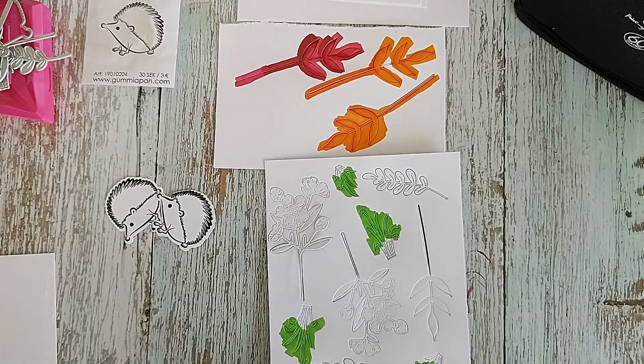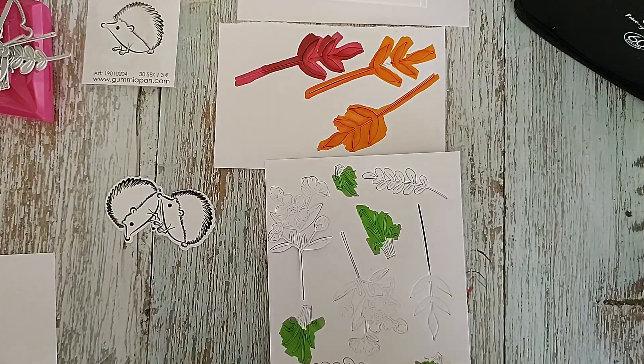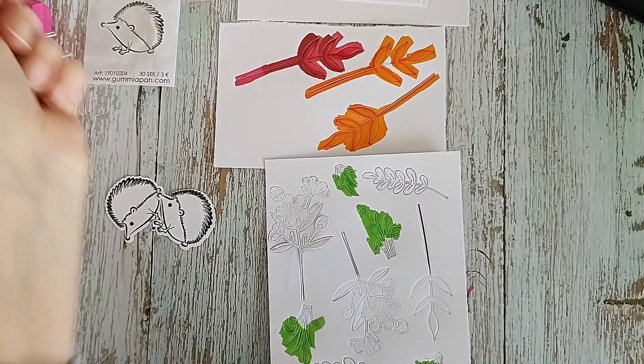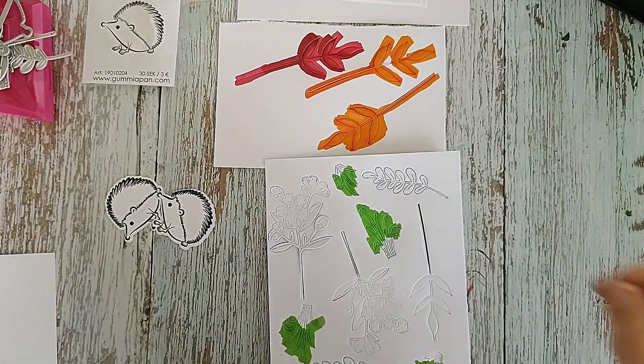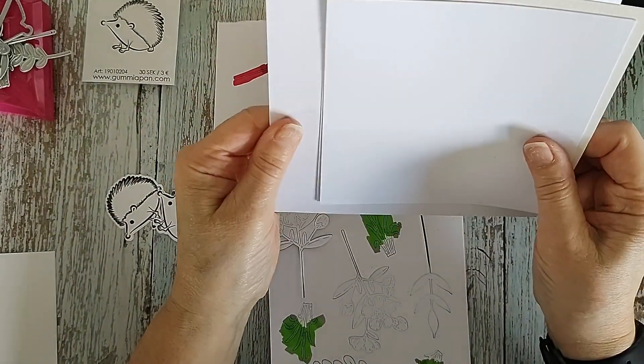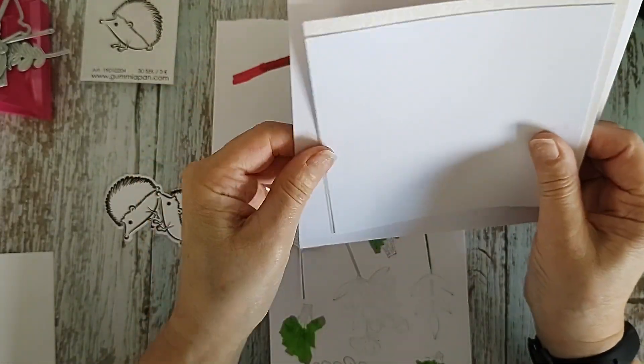Dear folks, welcome back to my channel - it's Handmade by Shirley, and I hope everyone is well. I've come on today to do some Gumiapan Autumn. I haven't used my Gumiapan dies and stamps for ages, so I thought it was about time I did.